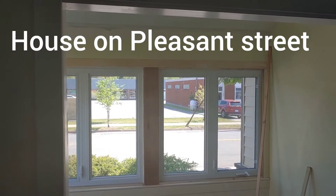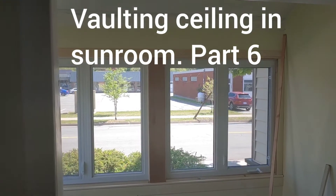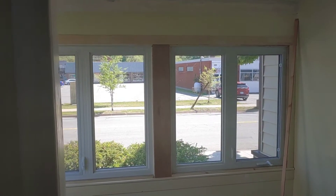Welcome to the House on Pleasant Street channel here on YouTube. This is going to be part 6 of vaulting, and I'm going to make this the final part of vaulting the ceiling in my little sunroom.